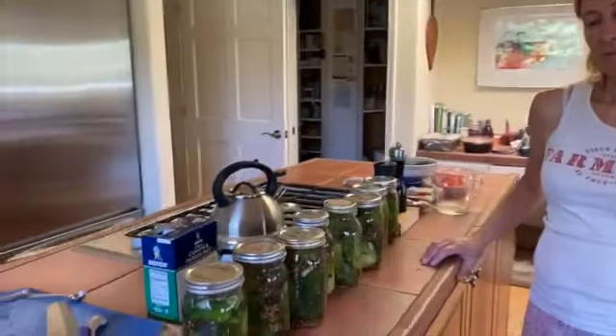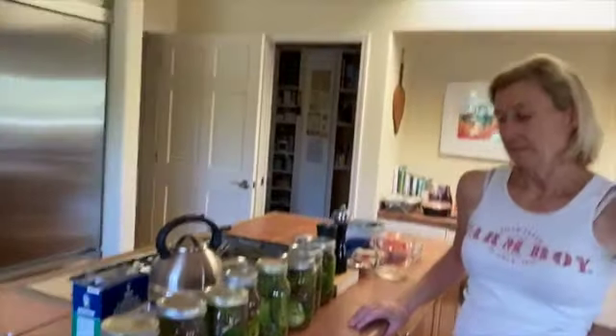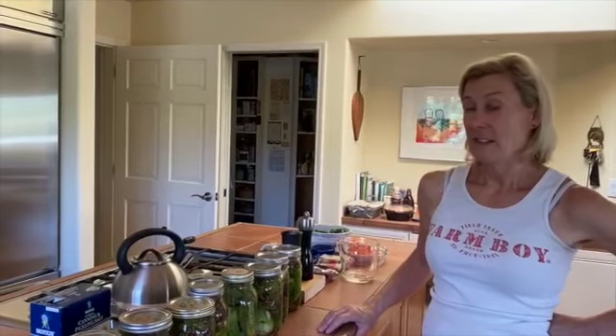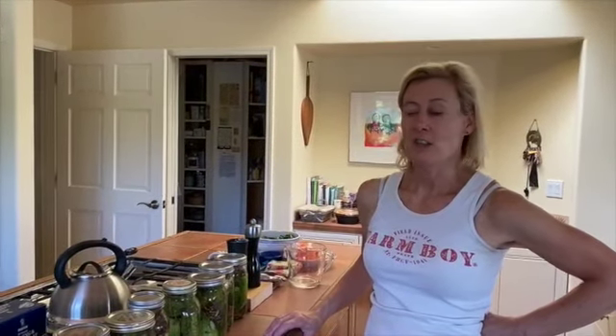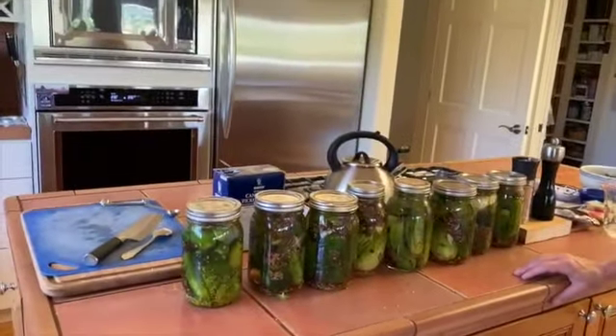So the difference is these just need to be kept in the refrigerator once they've started fermenting, but again, they will last quite a long time. And that sounds like science, and I always thought science was hard. Science is sexy is what it is. So our sexy pickles will be ready very soon, and when we open them and eat them, we will film that too. Thanks everybody.